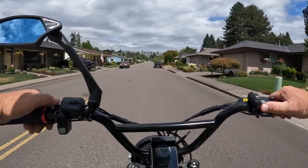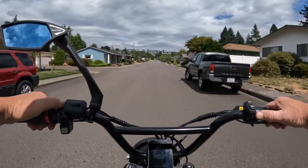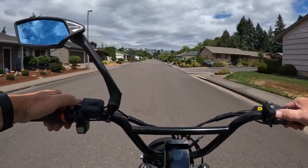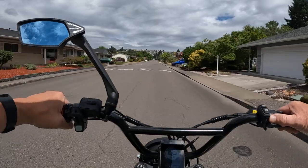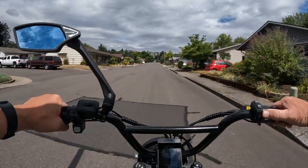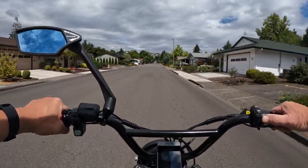Welcome back to the channel. On this video I'm riding the Lyric Graffiti. I want to talk about the Lyric Graffiti — this is the 2022 model, but I'm going to talk a little bit about the 2023 model, which has recently become available and is ready to ship.